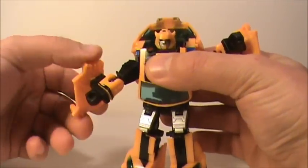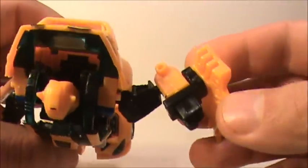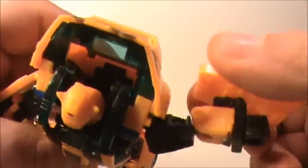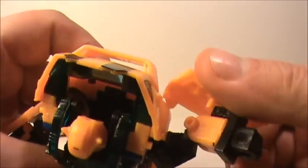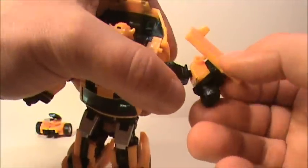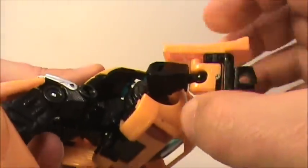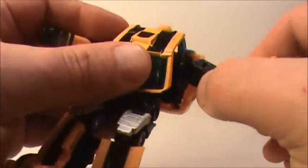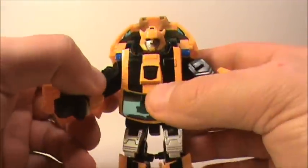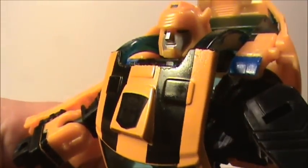Then you can take these arms here — fold these, like the shields, these doors around — and they clip right in here. You see that hole? Yeah, spin these right around like that, and then we can just spin this right into place. This pegs right in just like that and then you have his arms. There's Bumblebee — give you a close-up of his face. Really good likeness, I definitely can appreciate this Bumblebee.